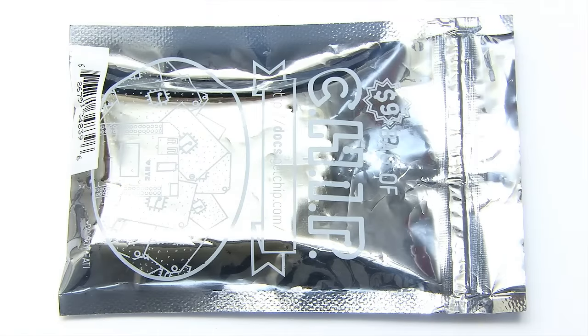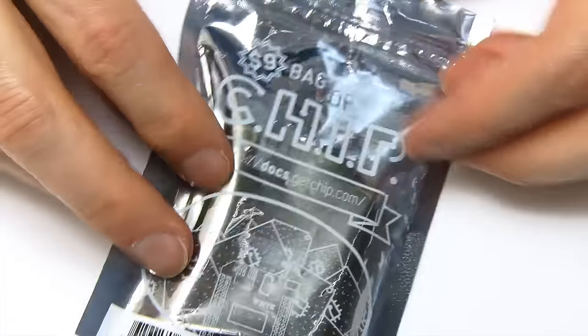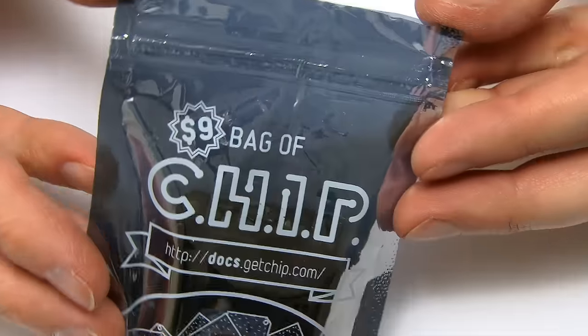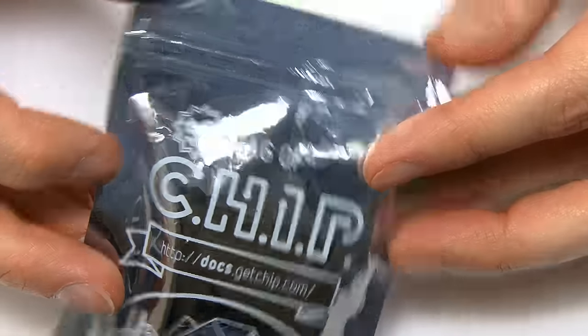Here we have the CHIP in the anti-static bag in which it arrives. You can hopefully see on there it says 'what a bag of chip' - bag of chip for $9. Not bad for a computer, is it?